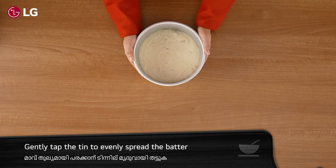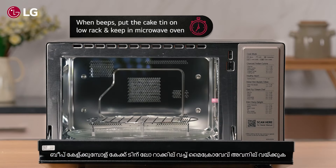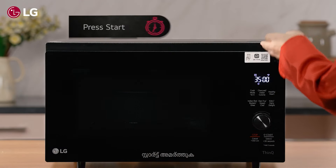Gently tap the tin to evenly spread the batter. When the microwave oven beeps, put the cake tin on the low rack inside the microwave oven and press 'Start'.